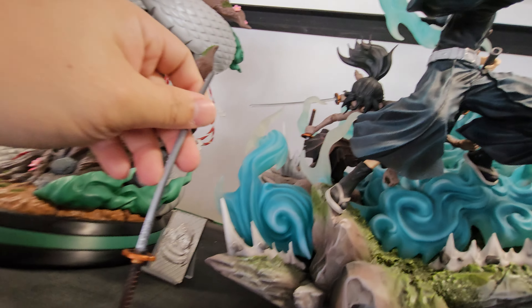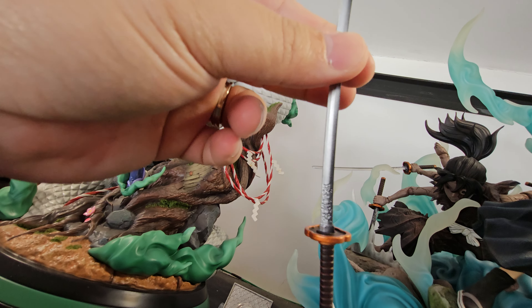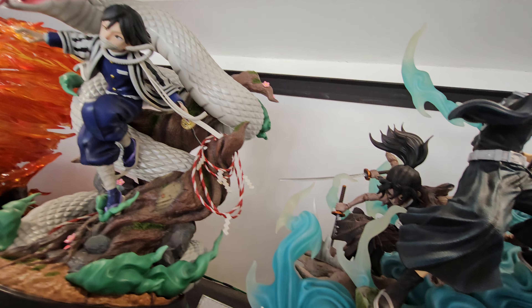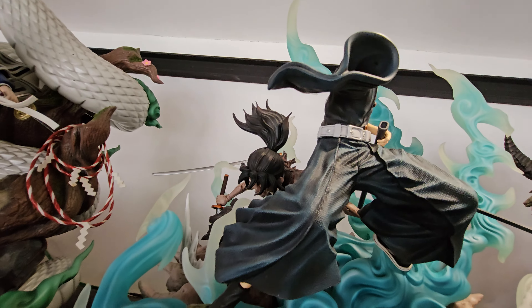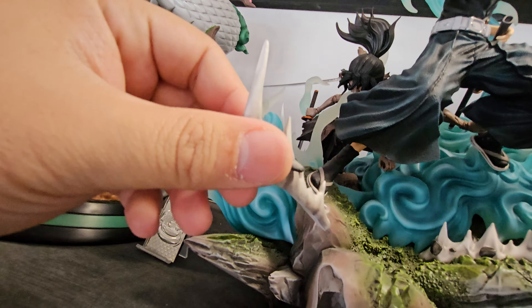This is a beautiful sword — the tip is okay, it's not broken, nothing wrong. And we have this effects part next.